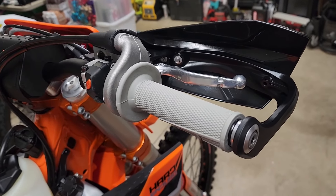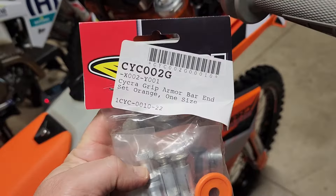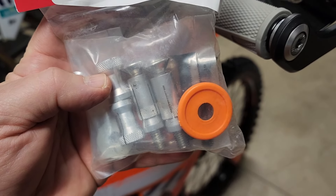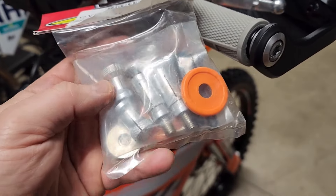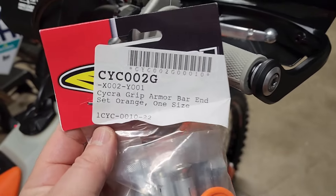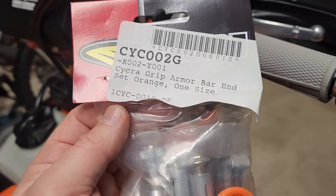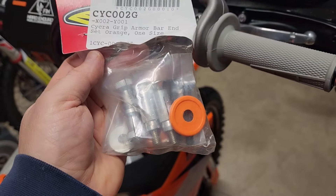Since this bike comes with open-ended grips, I did buy some Cycra bar end plugs that go in the end of the handlebar. But if you already have closed-style grips, you don't need to purchase these. I just wanted to make sure I had a finished look and my handlebars were closed off. These are just Cycra grip armor bar ends — there are lots of ones you can buy, just go with your preference. I like these; they were orange.